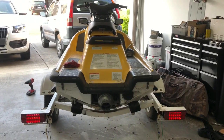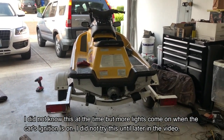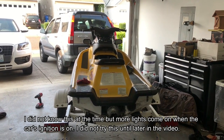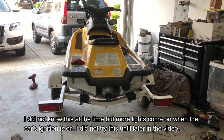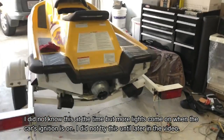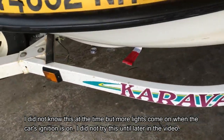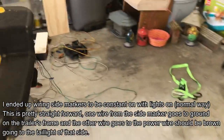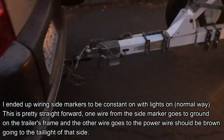As you can see with the blinkers, since they're LED they don't quite match up with the lights on the car because those are non-LED, so they're not perfectly in sync — but that's okay. You could probably wire the side markers to blink along with the blinker, or have them stay on. I'm not sure which one I would do.